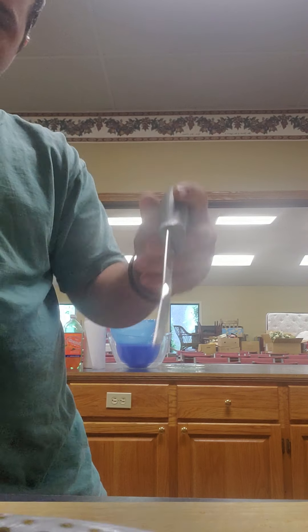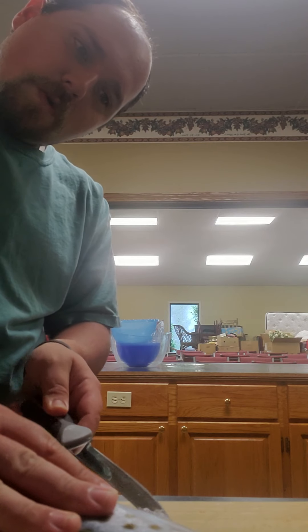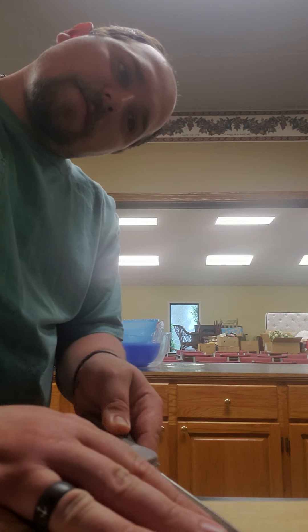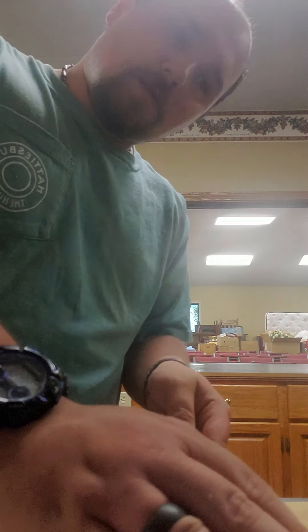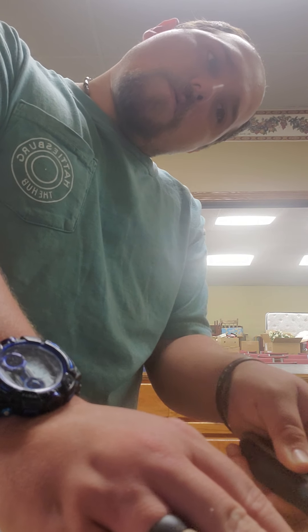I'm cutting the guts of the fish to make it easier to fillet. That's what I'm doing right now. The best thing to do is stay along the backbone of the fish.